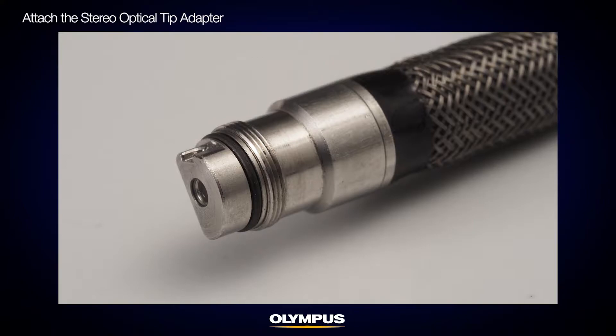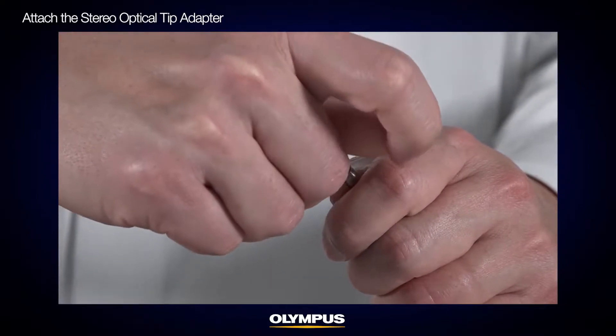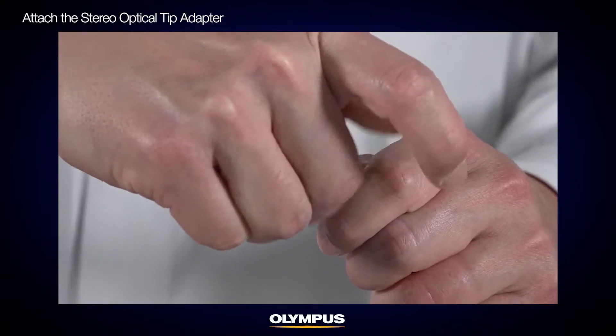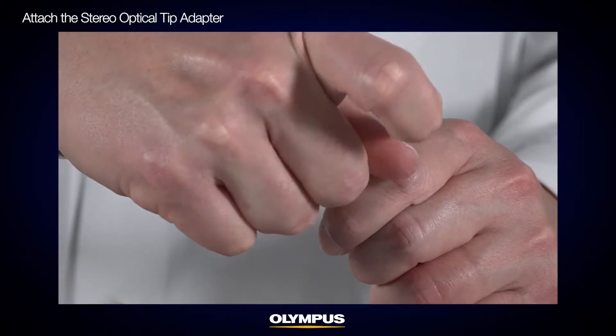Before attaching the stereo tip adapter, make sure that the O-ring is attached on the scope distal end. Attach the stereo tip adapter firmly by rotating the tip adapter in the same direction when tightening the nut. This step is critical because a loose tip adapter might reduce measurement accuracy.